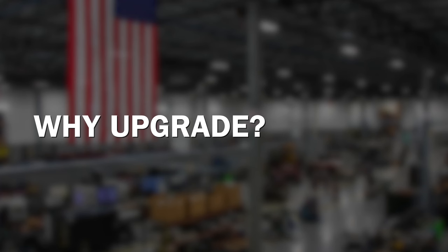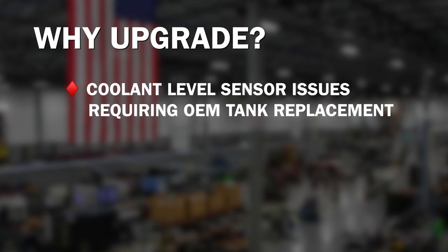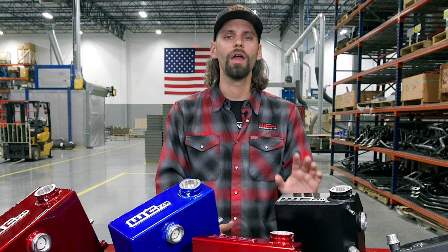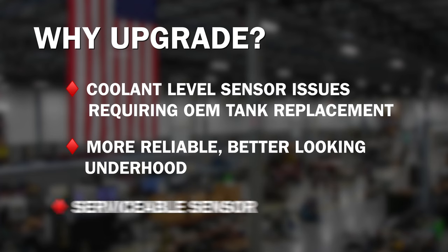So why would you be upgrading the coolant tank on your Duramax? A lot of these model-year Duramaxes have some notorious coolant-level sensor issues that require replacement of the OEM tank. So if you've got to replace that OEM tank, you might as well spice up the underhood a little bit, give you a nicer-looking, more reliable aluminum-fabricated tank, as well as a serviceable sensor, and add a little color underneath the hood.